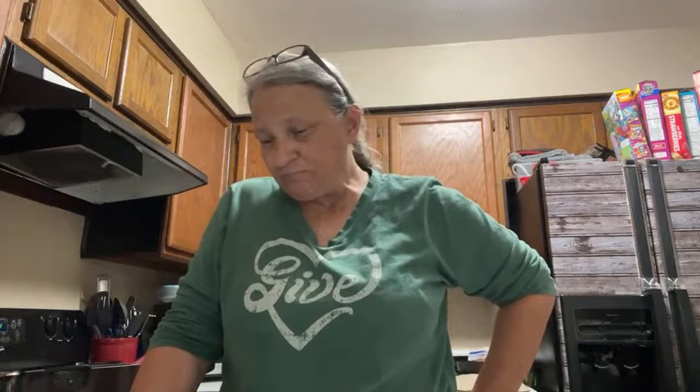I'm going to tell y'all something — Madison, my youngest daughter, she's a great cook. She's a great cook but she didn't want to cook. Nope. Not at all.